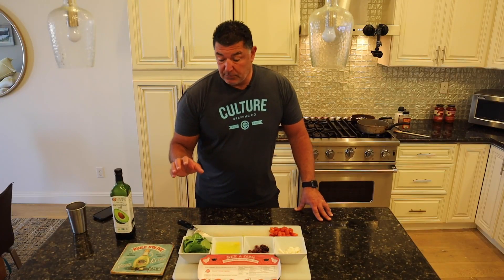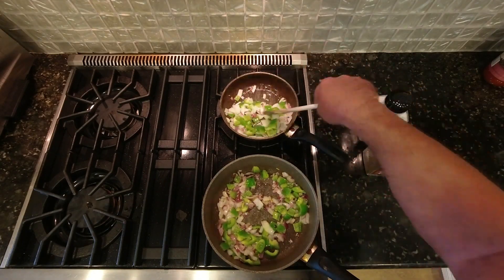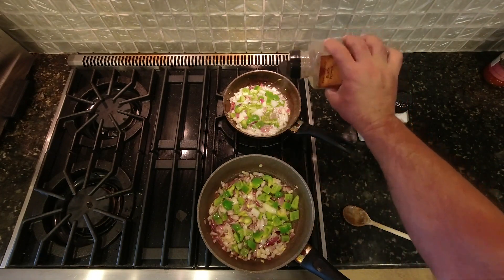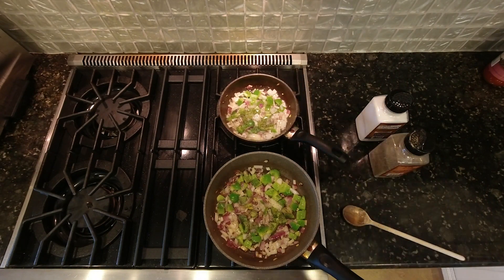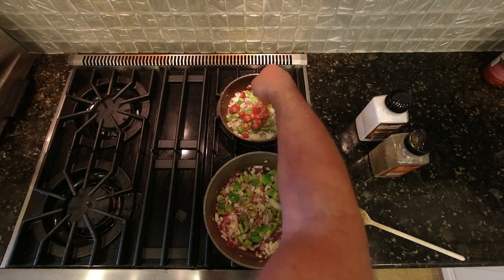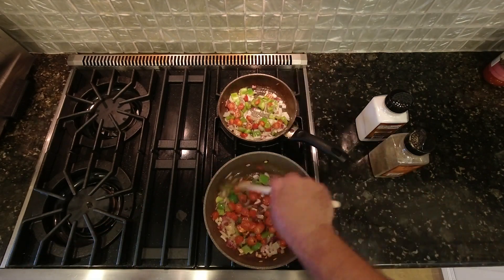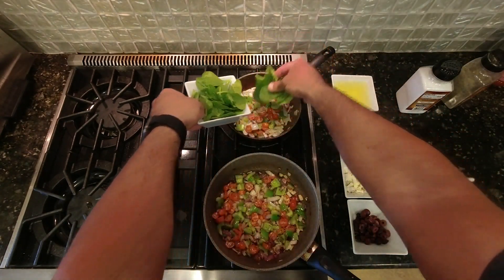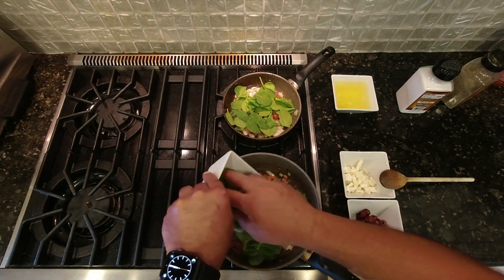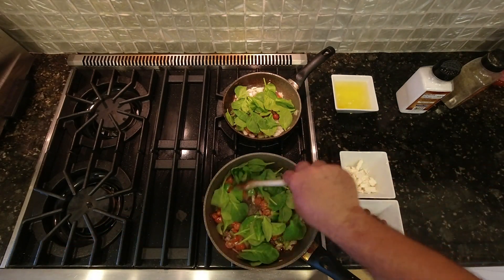We're going to add the spinach last because when you add it, it really shrinks up. Add a little pepper at this point. I'm going to go ahead and start adding some more ingredients. Next, we're going to add the tomatoes. We're going to add these one by one. We're adding the spinach first over here because it doesn't need a lot of time to cook.